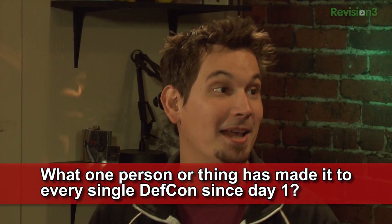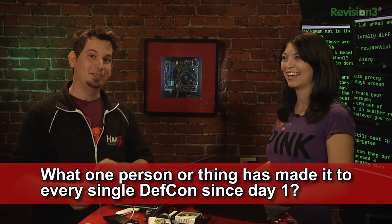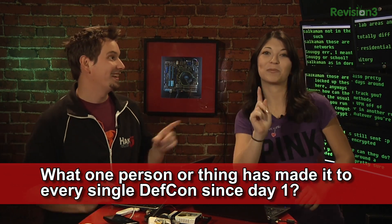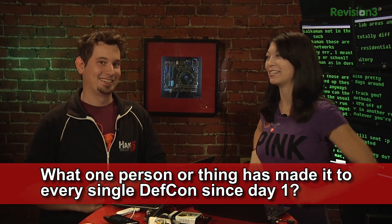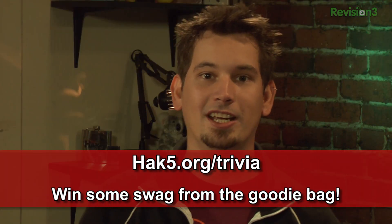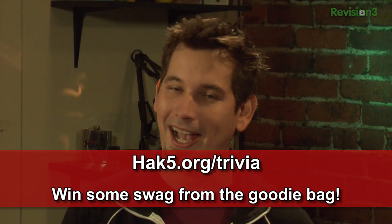I know this one! Bonus if you can tell me what other cons it has visited, and extra bonus if you have taken a picture of it — because don't we have a picture of you at ShmooCon with it? Answer at hack5.org/trivia for your chance to win some Hack 5 swag.